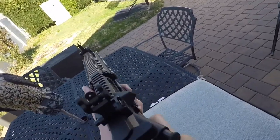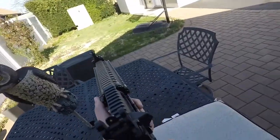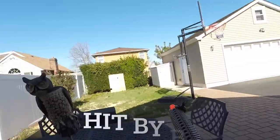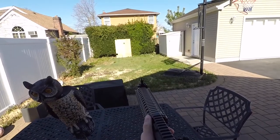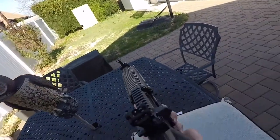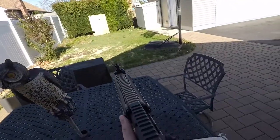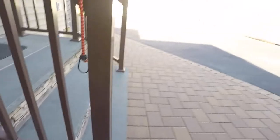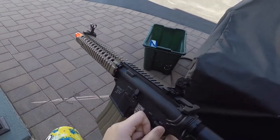Oh boy, I'm going to go to full auto and see what happens. Okay guys, so I just had to get a new spot — I decided to get a new shooting spot, you know. I'm going to start with semi.